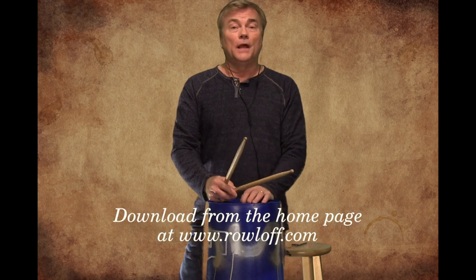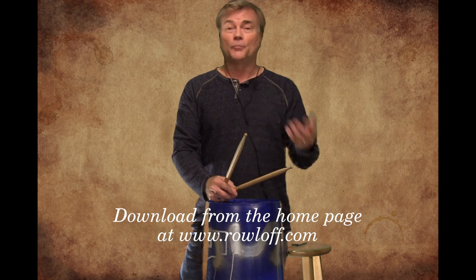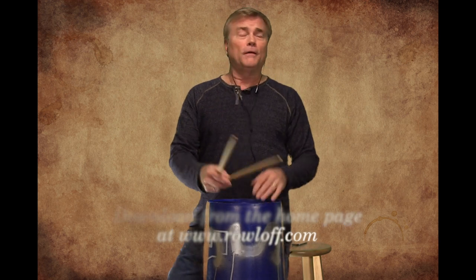I urge you to pass these free PDFs of music and play-along tracks along to your peers, your fellow band directors, students, grandma, grandpa, whatever — just have a good time playing them.